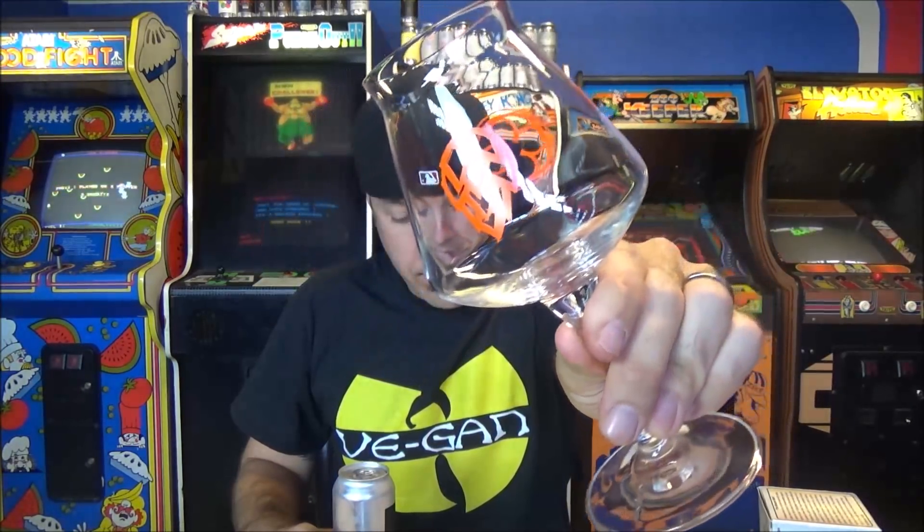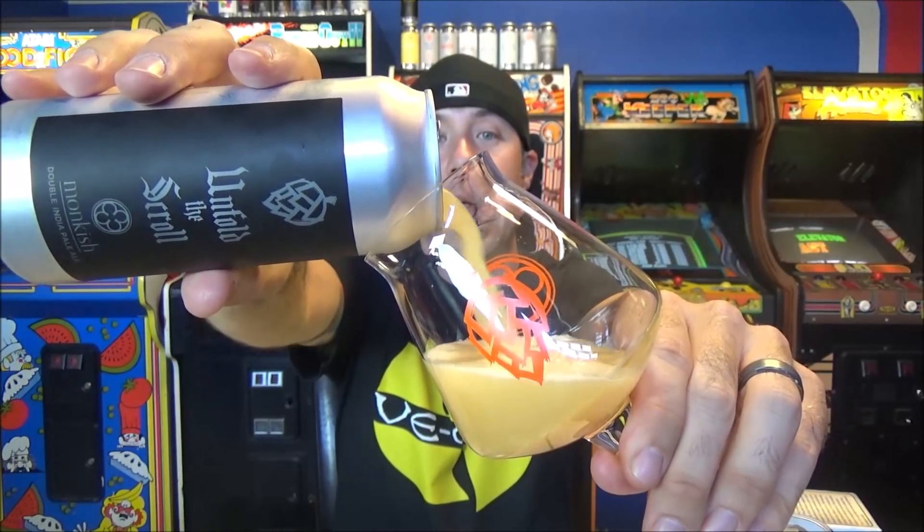This was canned on June 13th and it says 'top life' I think — so at time of recording this is 17 days old, about two and a half weeks. Big thanks to my man Craig — my Monkish BFF — for hooking this one up.